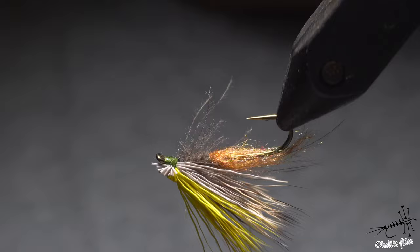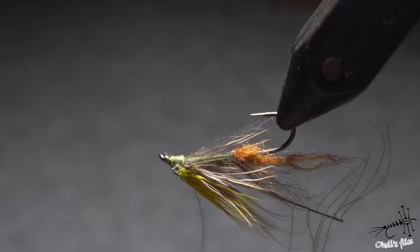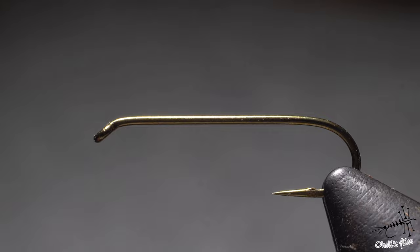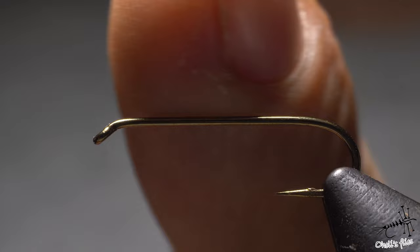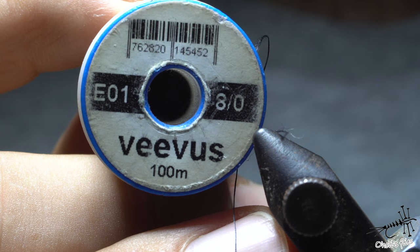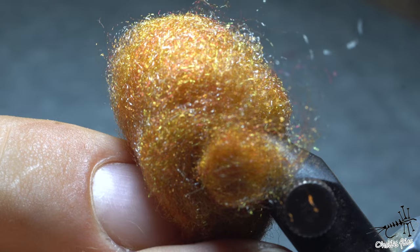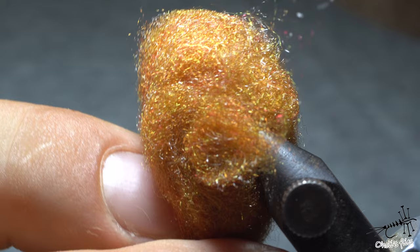This is the fly I'm going to tie in this video — a caddis submerger. It proved very effective during my latest fishing; it got bitten and destroyed a little bit, but it was still catching a lot of fish. The hook is the HG size 12, model 1720. I like it because of the longer hook shank, which this fly needs. Thread is Vivas 8-0 in black, with preferably more thread on the spool than I have here.